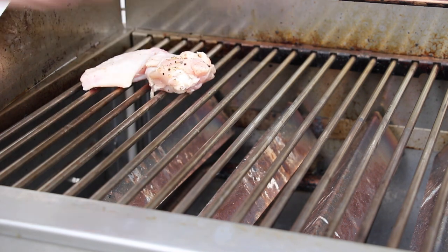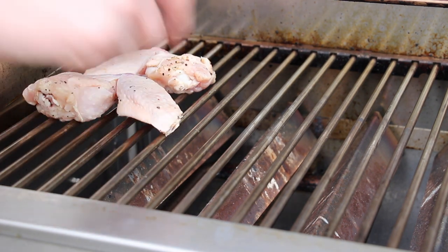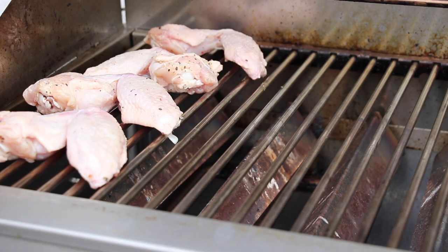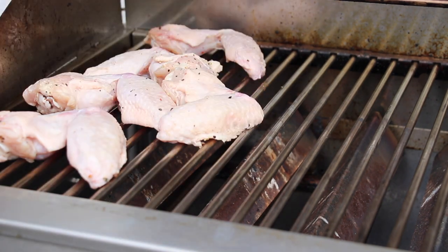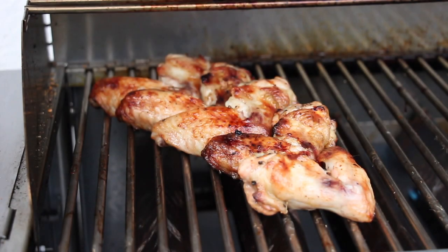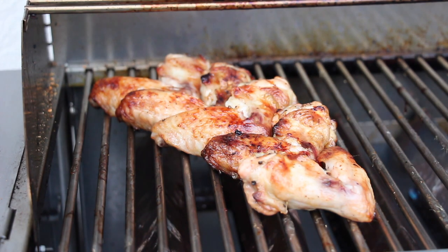We just throw them on there. We're gonna flip them every now and then. This is the end after about thirty-five minutes or so — these are golden brown and there's only one last step to go.